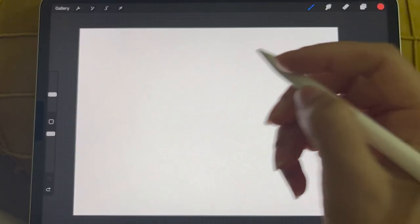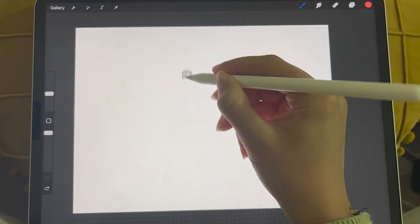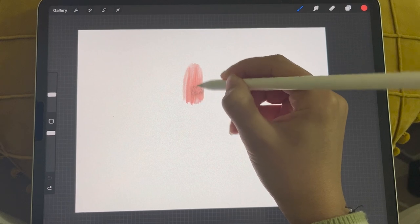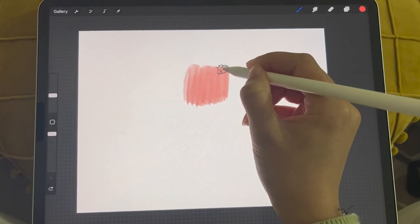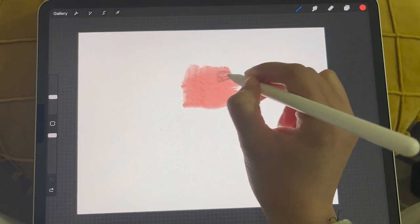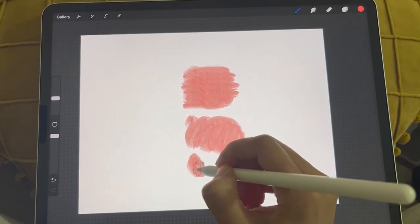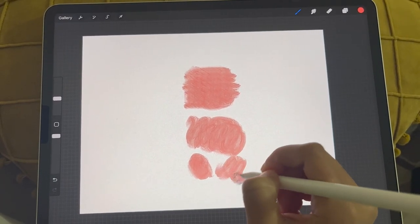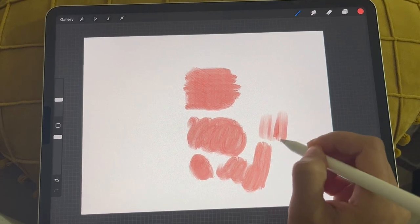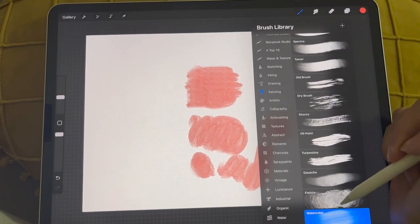When I started using the watercolor brushes that came with the Procreate app, I kind of hated them. They kind of feel like oil paint. The brush even has a direction. It just isn't blendy — it looks like heavy strokes of paint. This is why I hate the one that says watercolor on Procreate.